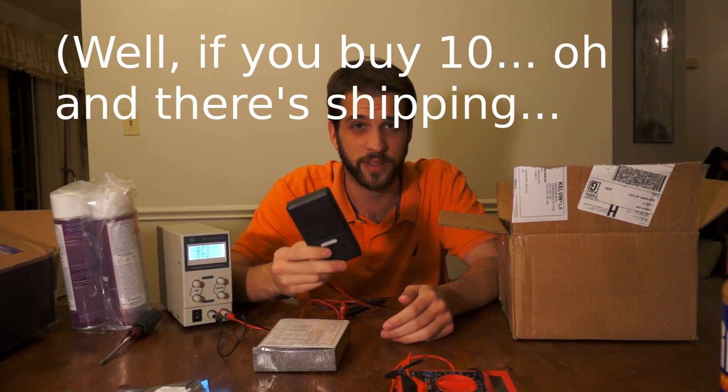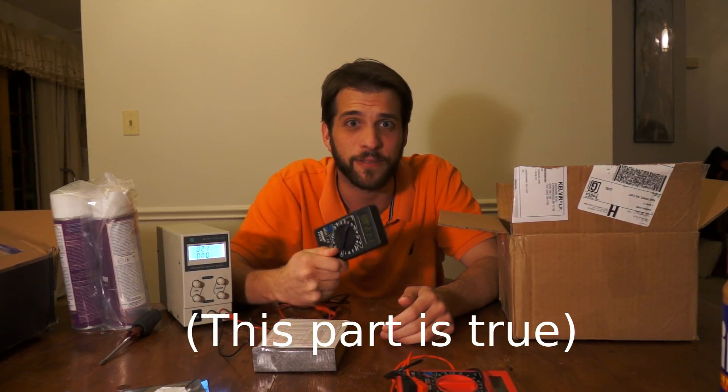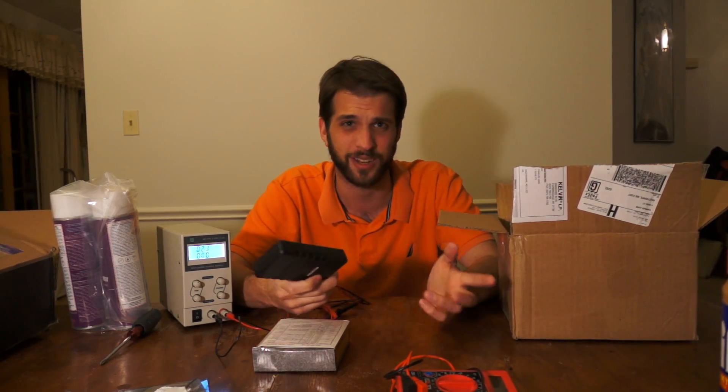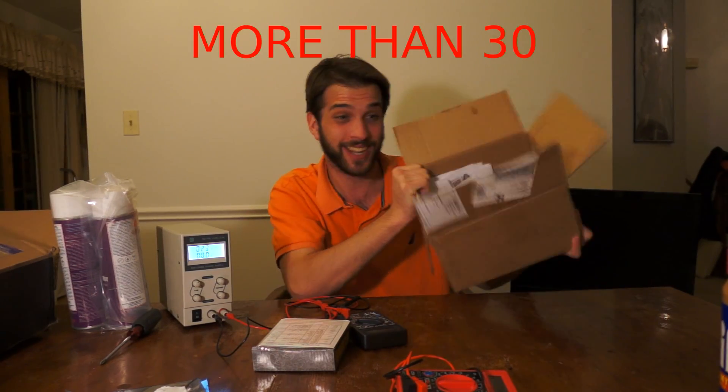$2.75 buys you the most spectacular meter I have ever owned in my entire life. Why would you possibly want anything else? Don't buy Fluke anymore — buy boxes of these. How much is a Fluke? Like, you know, more than a hundred bucks. How many of these can you buy for a hundred bucks? They're awesome!